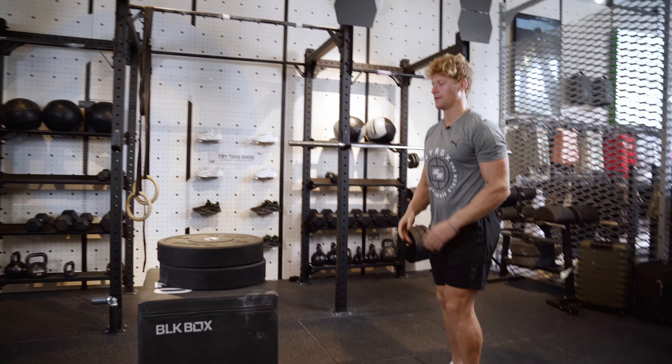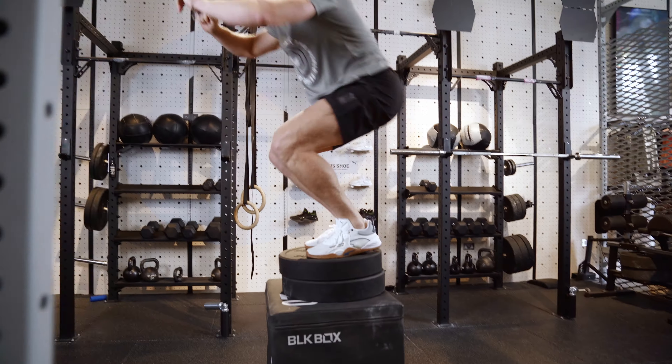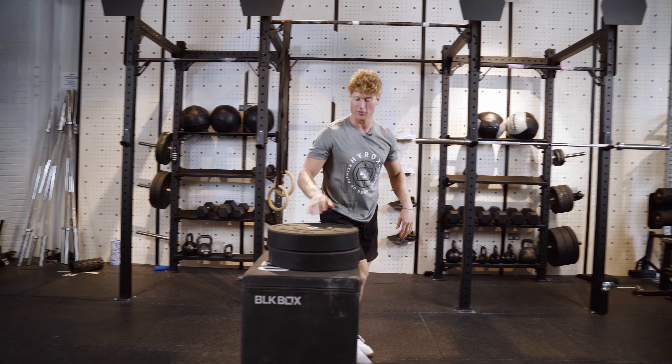Spice it up a little bit. Why not go for gold if you can? We're gonna work on power. Whoa — almost lost it. Really good grip, really good power, really good stability.